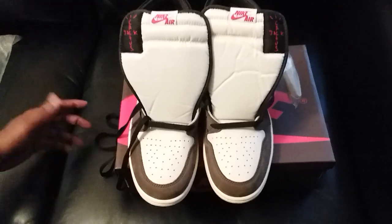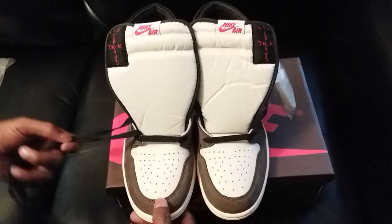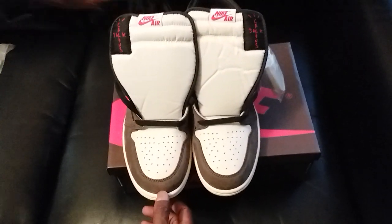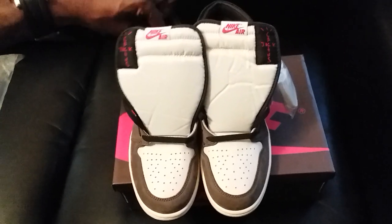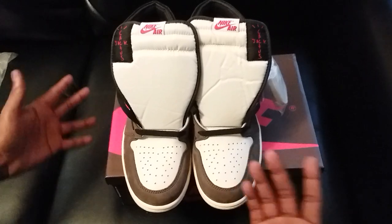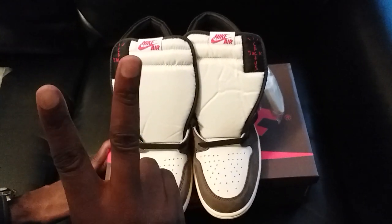If you make a video, they give you a discount. Lillian has probably the best customer service out there on these websites, in my personal opinion, and the quality of her shoes is always on point. So yeah, I just wanted to show y'all my latest pickup — until next time, peace.